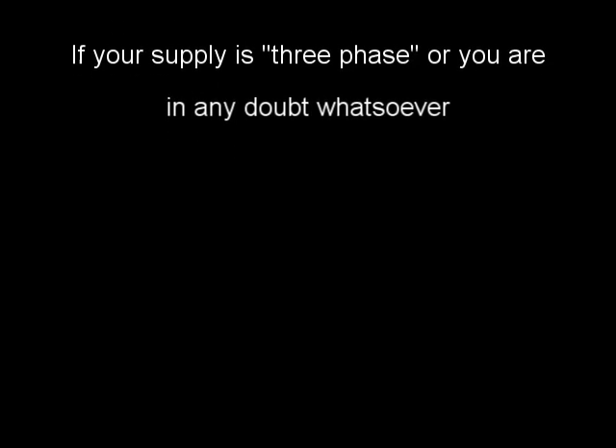If your supply is 3 phase, or you are in any doubt whatsoever, you must consult a suitably qualified person.